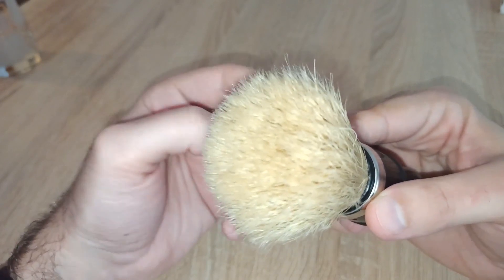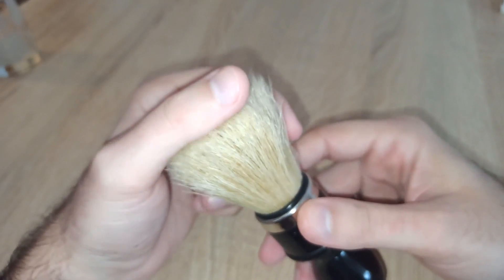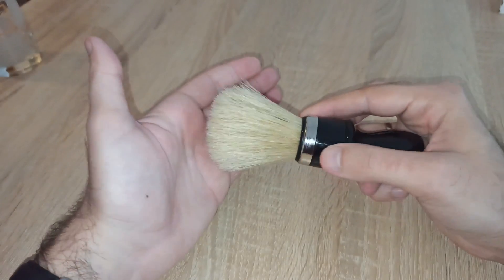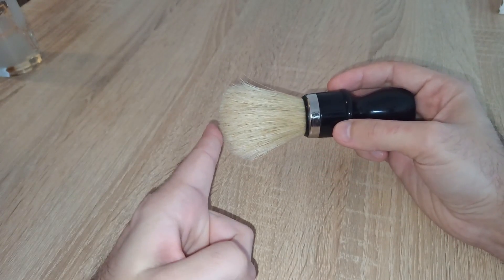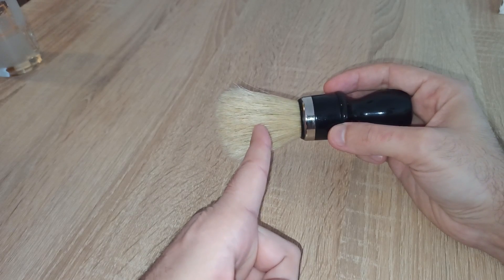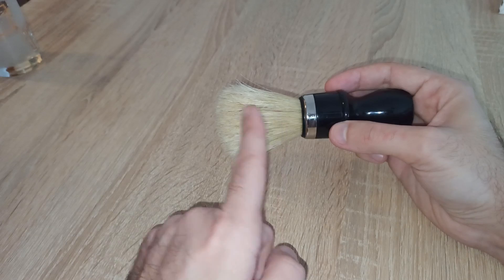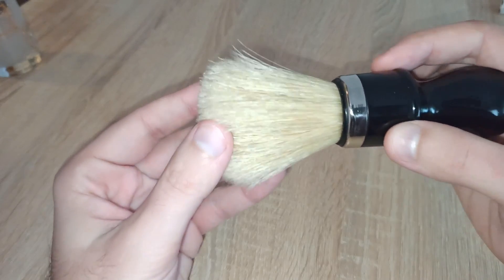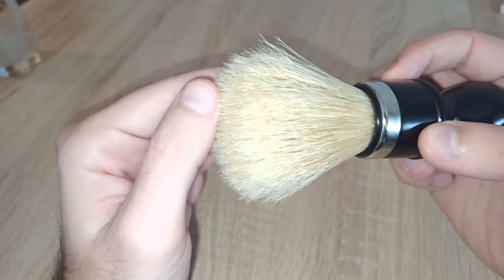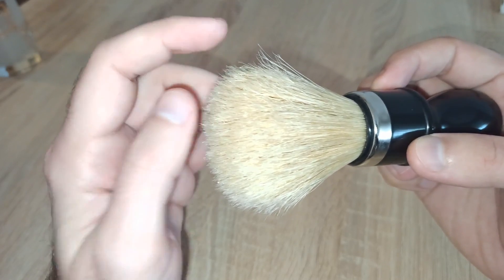I'll try to zoom in a little bit so you can see. On the ends you will see V-shaped splays, but overall the splayed tips will be a little bit lighter in coloring. Basically, everything within two fingers from the end of the bristles is actually split — you can even see four and five splits on a single hair.